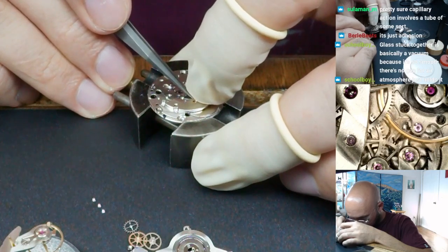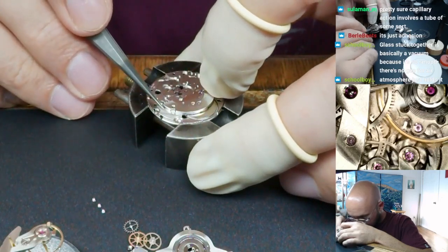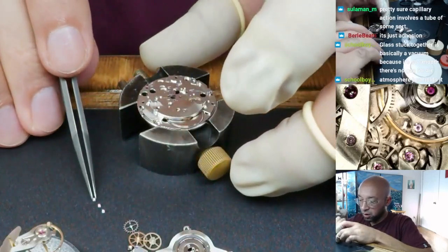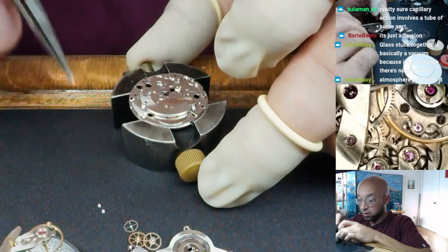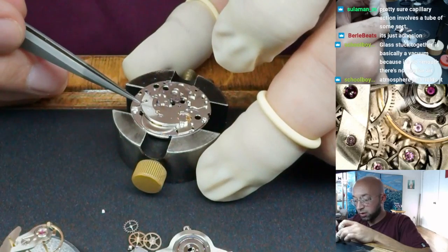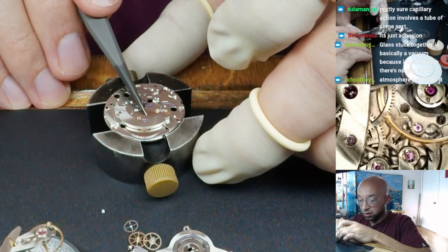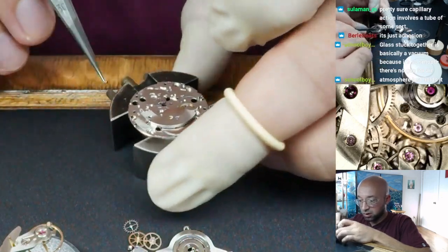By rotating it a little, you get the teeth on this pinion to mesh up with the ratchet wheel, and then it sits completely flush. You wouldn't want to screw this down into place without verifying that those teeth are where they need to be, because what will end up happening is the pinion on this wheel will come down and crush the ratchet wheel — it's possible it could damage it.